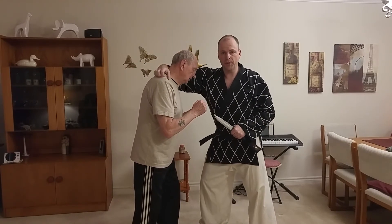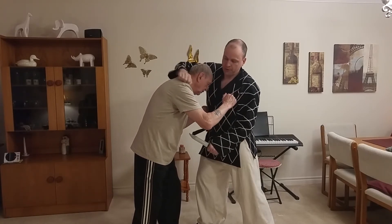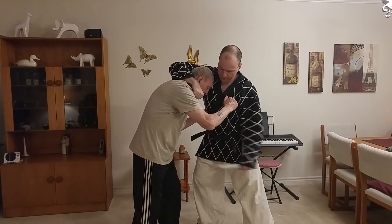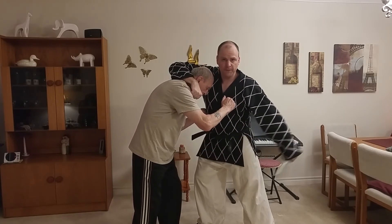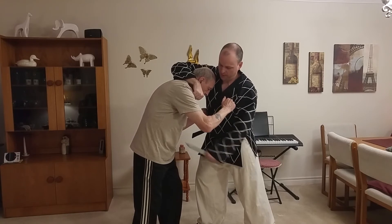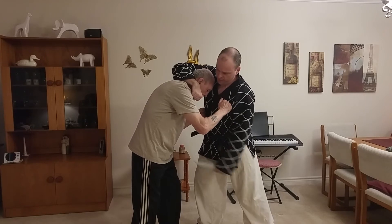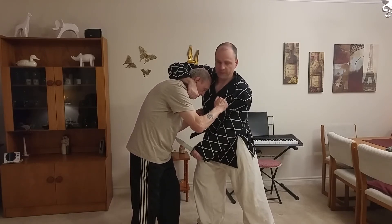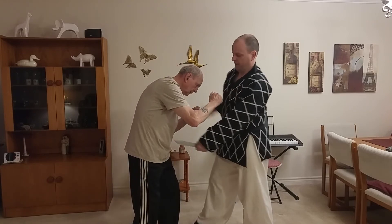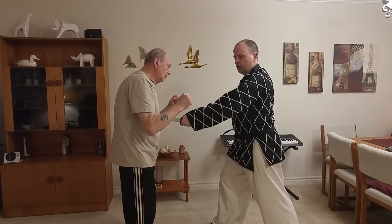Number seven — imagine your opponent is in close to you. Somebody has gotten close, you're feeding the knife up into them. I can grab around the head like this and with number seven coming straight up, I can feed the knife up into him. He's going to get it whether he gets it in the groin or in the chest — it's coming up, feeding it up into him.